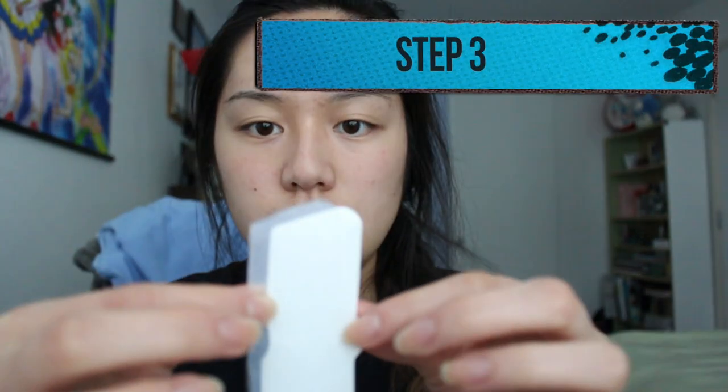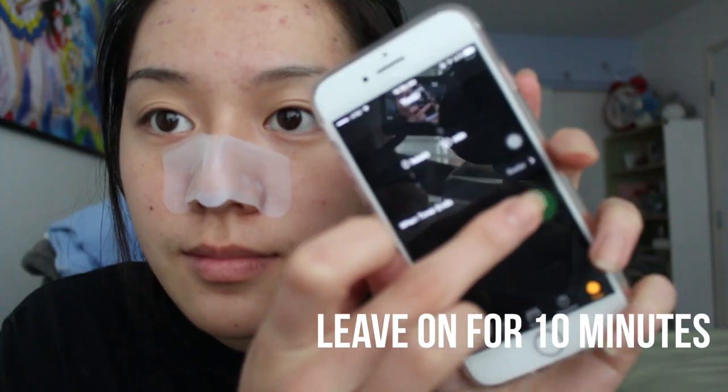Now we're moving on to the third and final step, which helps soothe skin irritation. There are actually two pieces of cloth attached to each other — you want to take the top piece off, and the remaining one is a clear serum. Oh, it's cold — it feels really good, like a regular face mask! I'm leaving it on for 10 minutes. My time is up and I'm dabbing off any excess so my skin can absorb the serum.